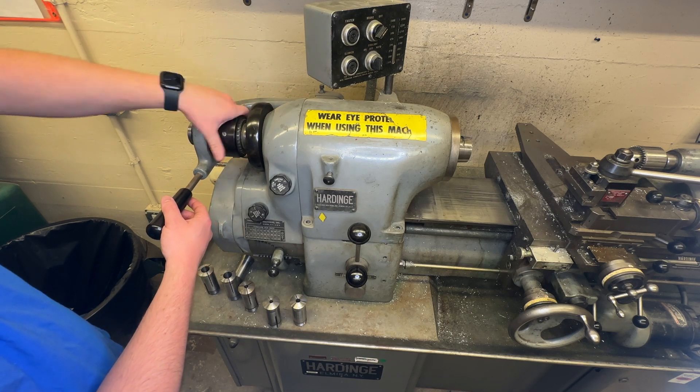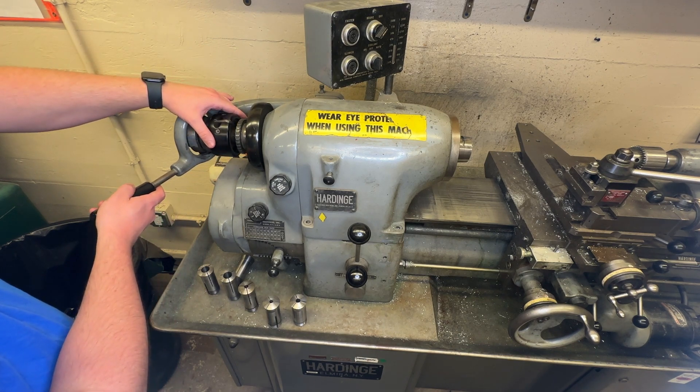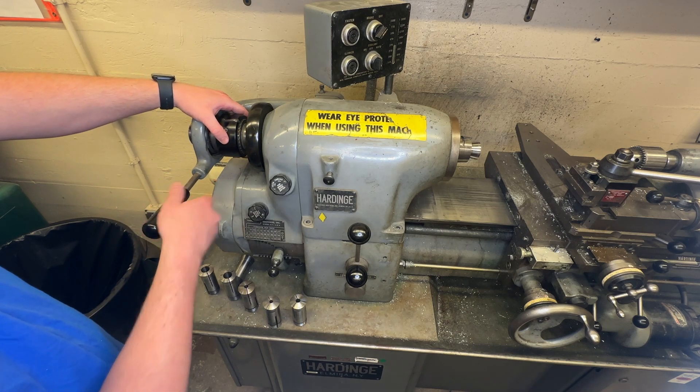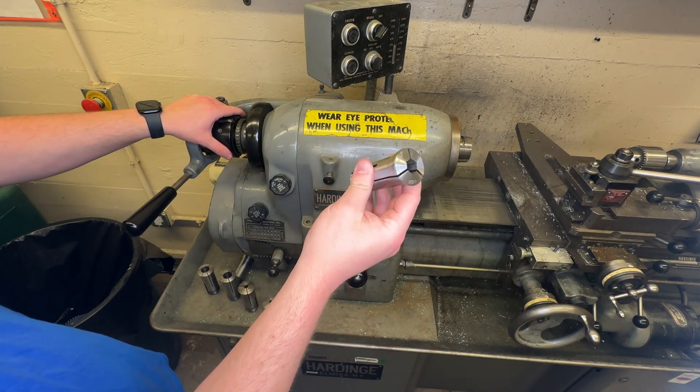We're going to run the collar all the way out until it's completely disengaged, and push it in — it'll pop the collet out. Now we can take this right off.